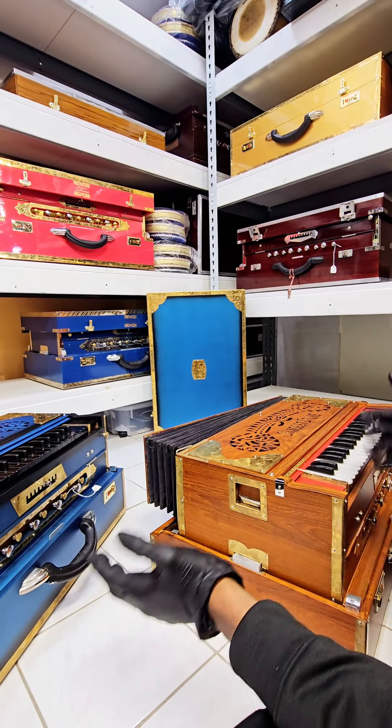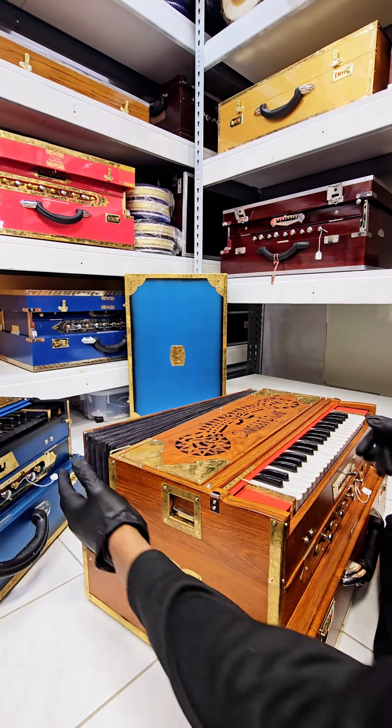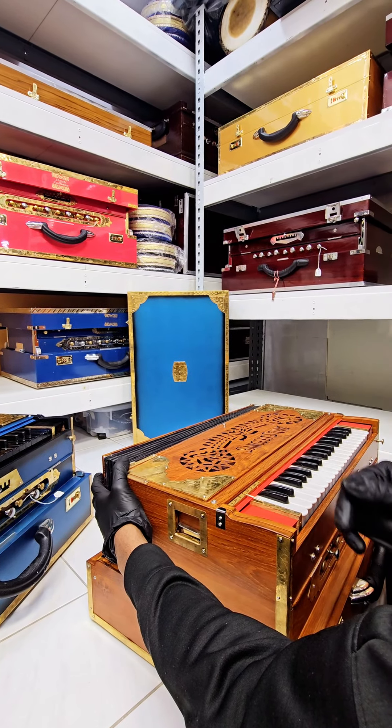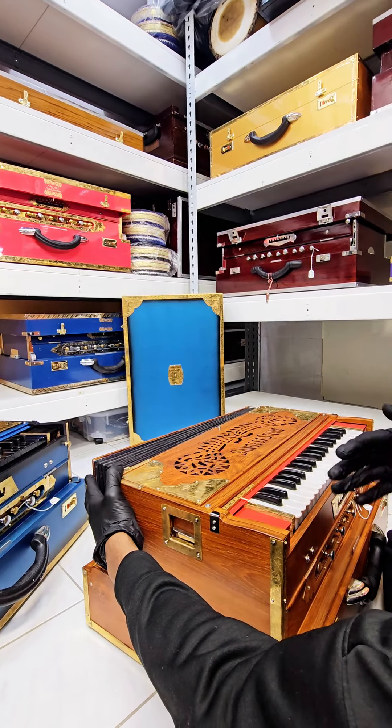The next one is a traditional look — this is bass male-female as well. These are Mohanlal Ratilal reeds, so they're not as sharp as those ones, but they have a very nice general sound.